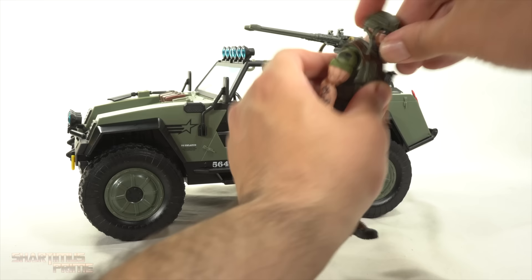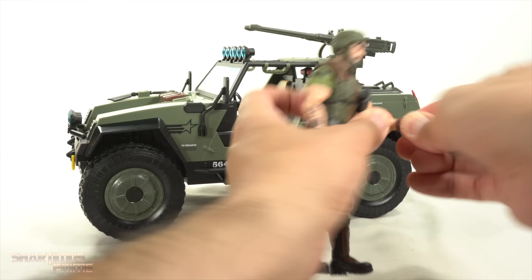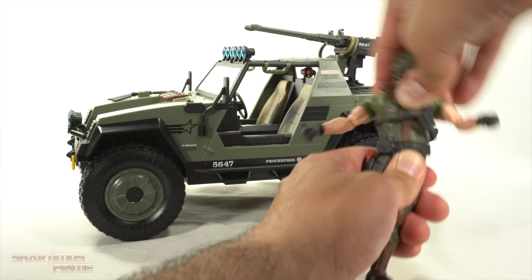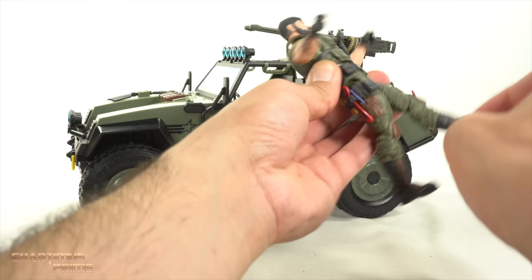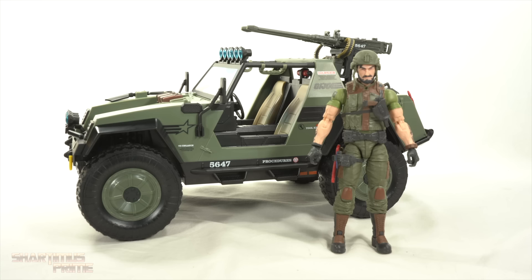Briefly going over the articulation: Clutch can move his head up and down, has neck and head articulation with good pivoting, butterfly joints, shoulders move out 90 degrees with full rotation, bicep swivel, pinless double-joint elbows, wrists turn side to side — one turns vertically, one is a horizontal hinge. You can turn side to side at the waist, get some pivoting and crunch forward, plus he has the drop-down hips. Upper thigh cut, double-jointed knees, boot rotation, ankles up and down, beautiful ankle pivot. The leg stayed on through the whole articulation segment — I may not need a replacement after all.